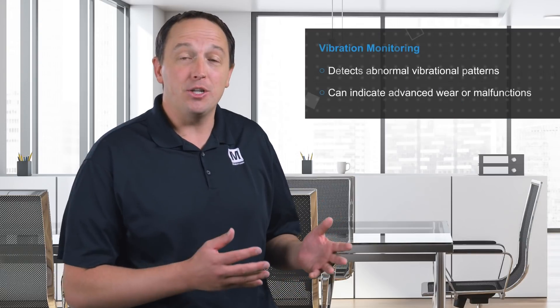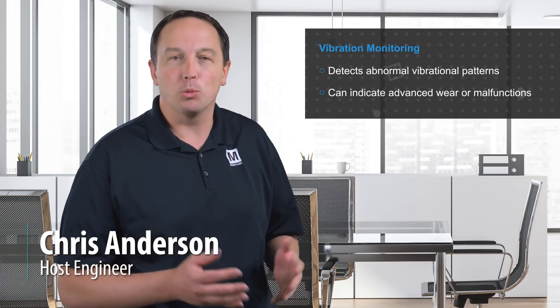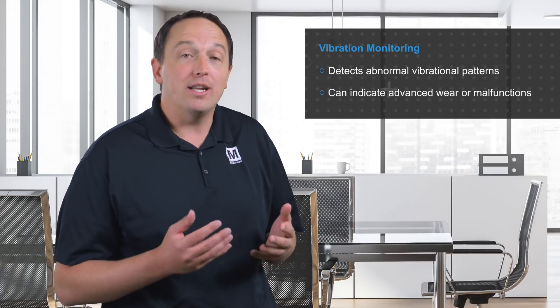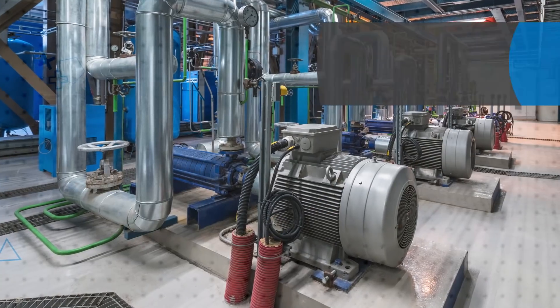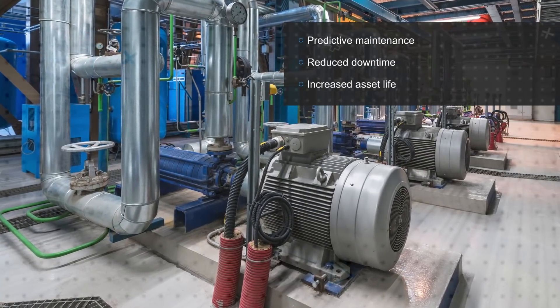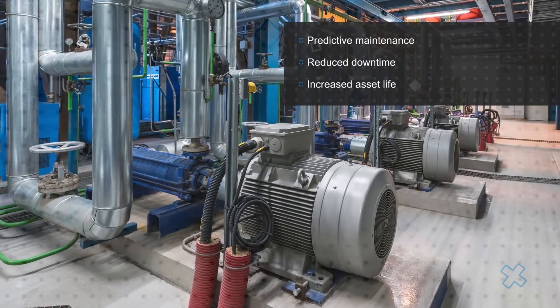Vibration monitoring is used in condition monitoring for motors, pumps, robots, and other equipment assets to determine the presence of any abnormal vibrational patterns, which are an indicator of advanced wear, malfunctioning parts, and loose mounting, among other issues. This enables predictive maintenance, thereby reducing unplanned downtime and extending the lifetime of the asset.